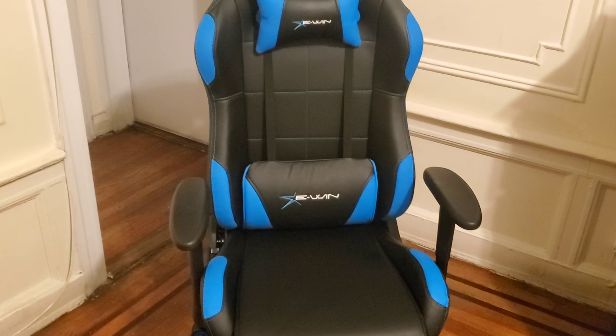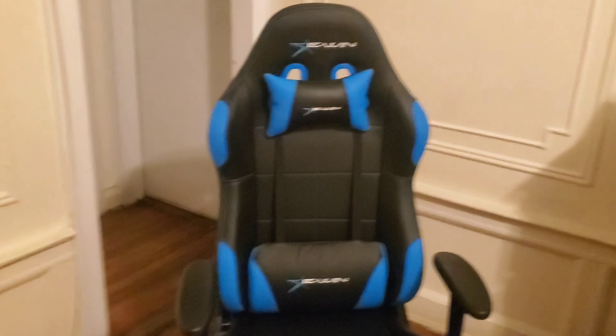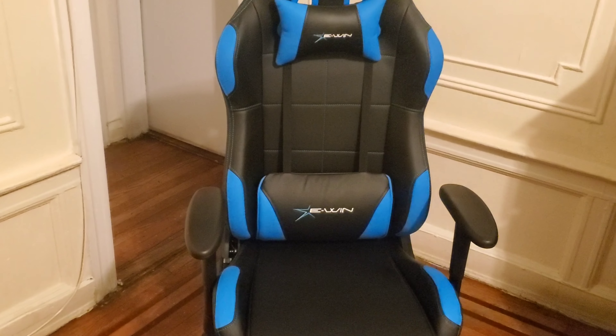In today's video, I'm gonna be showcasing the best budget gaming chair for 2021. This video is sponsored by E1 Racing, and they were kind enough to send me this amazing gaming chair. Here is a quick unboxing.